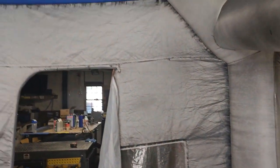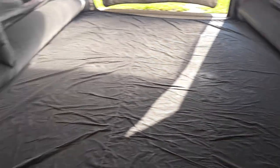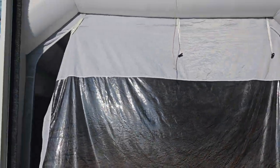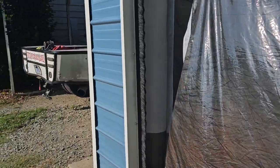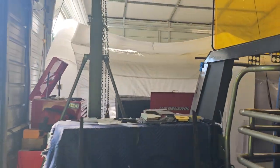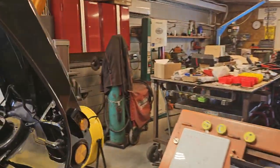We're a fabrication shop, not a paint booth, but we do this mainly to paint the products we fabricate, and it lets us control our deadlines instead of having to wait for a body shop. You can see how it fits perfectly in our shop — it's crazy how well this thing fits in here. It does make it somewhat difficult to work around, so we just keep a back door open in the shop for going around when it's closed up.